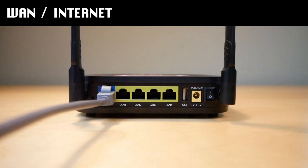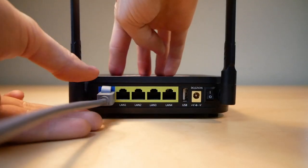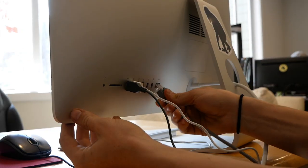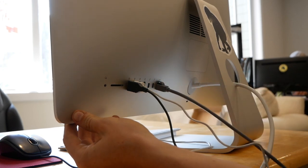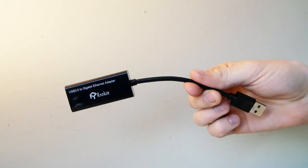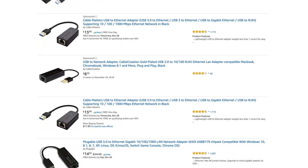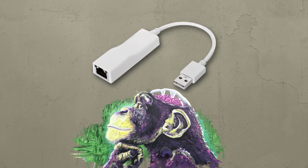To test if your MonkeyBrains connection is working properly, it's best to run a hard-wired speed test. To do this, remove the Ethernet cable from your router and plug it directly into a computer. If your computer does not have an Ethernet port, you'll need a USB to Ethernet adapter or dongle to perform this test. They cost about $20 at electronic stores or online.